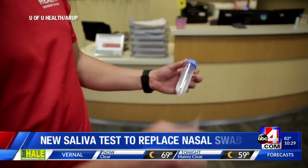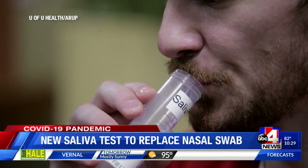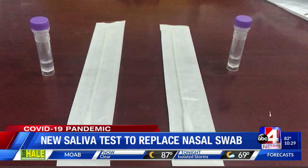To get this COVID-19 test to work, doctors say twist the cap off, spit saliva up to the line, and put the cap back on before giving it back to the collector. Saliva looks to be just as effective as the standard deep swab.